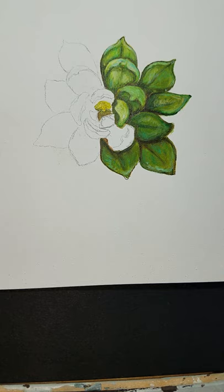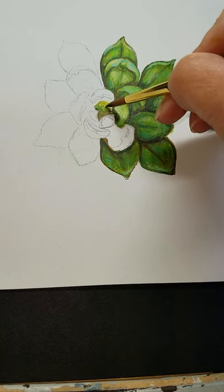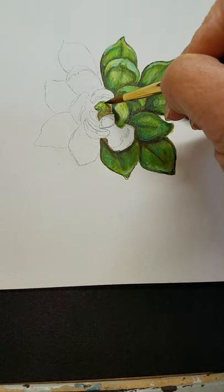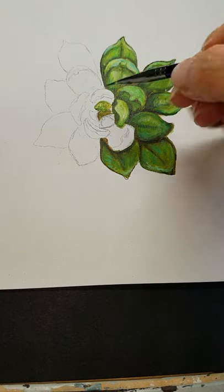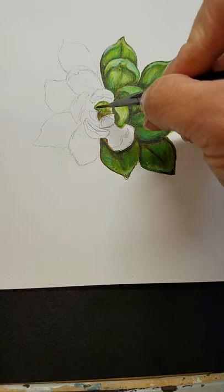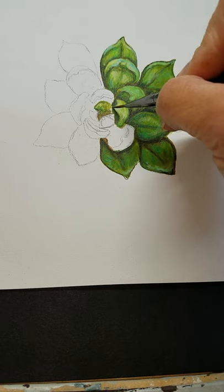That is way too light, so I'm going to go back in with some Hooker's green. That's better. I'm going to go in with a really small detail brush to really get into this tiny little area and define those edges. Remember, the smaller the brush you use, the less water it holds and the less paint it holds, so you need to refill your brush a lot more often.